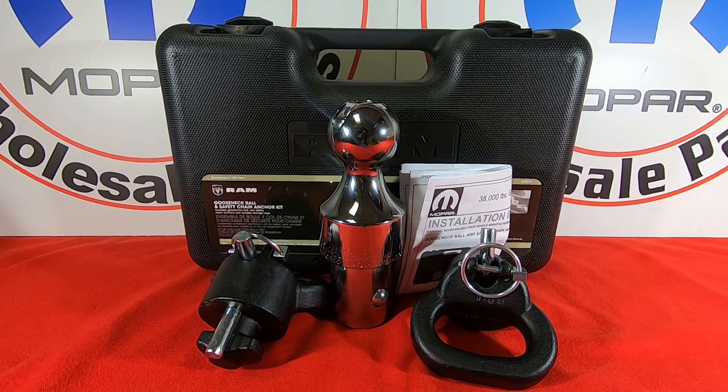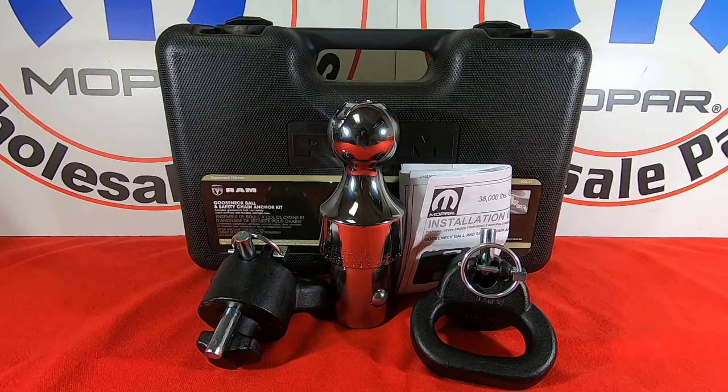Hey guys, this is Natalie here at Mopar Wholesale Parts. What I'm showing you here is the gooseneck ball and safety chain anchor kit. This kit includes a 2 and 5/16 inch ball with a locking mechanism and two safety chain tie downs. Comes in a carrying case for easy storage and transfer.